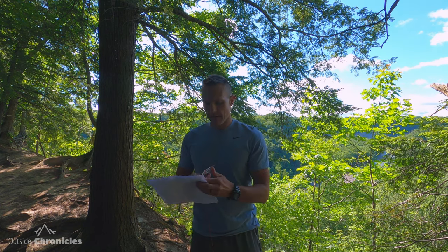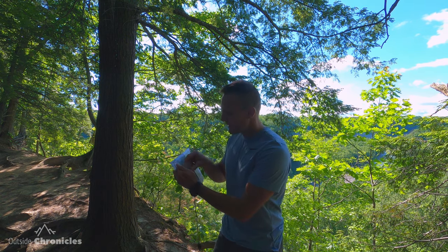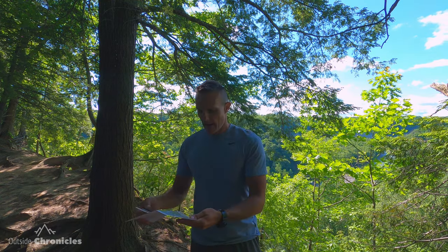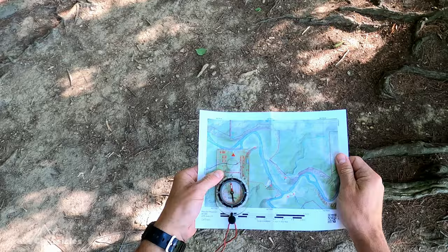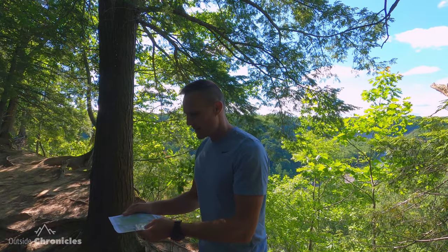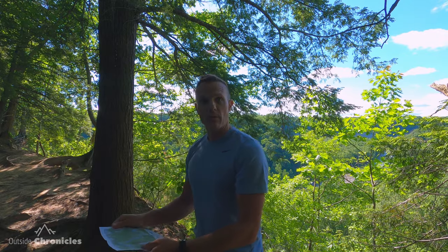To orient a map it's pretty simple. You want to set your compass to north — putting the north line, zero degrees or 360, on the index line. Then take your map and place your compass on one of the UTM lines or the edge of the map. Then we're going to put red in the shed — rotate your body or the map until red is in the shed. Now my map is oriented north, so I know what I'm looking at in front of me corresponds to what's in front of me on the map.